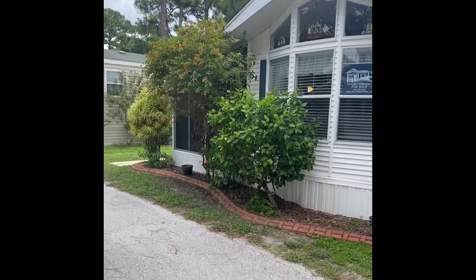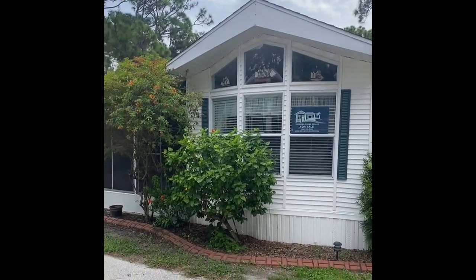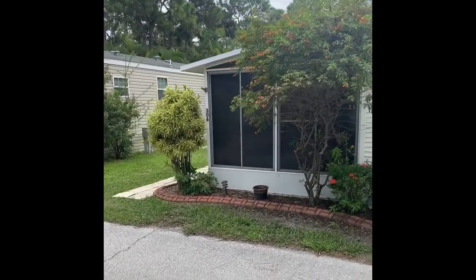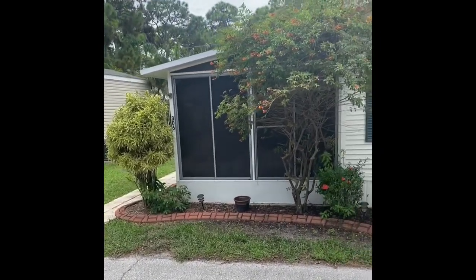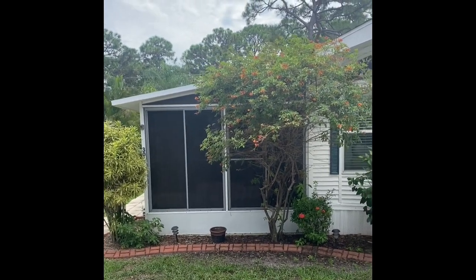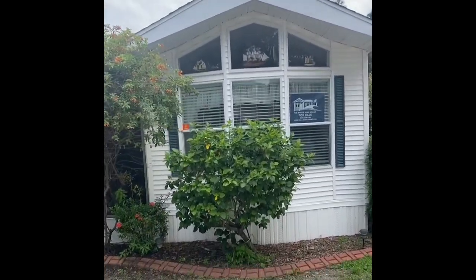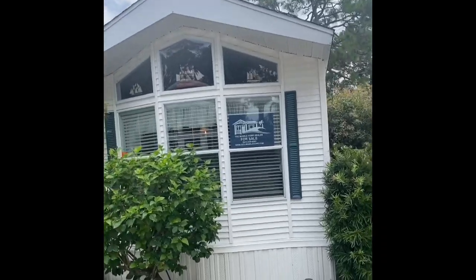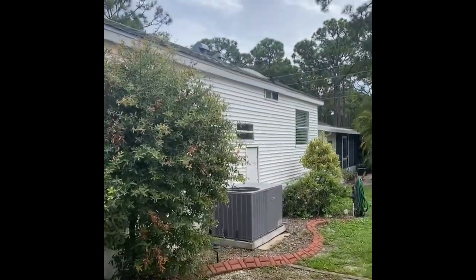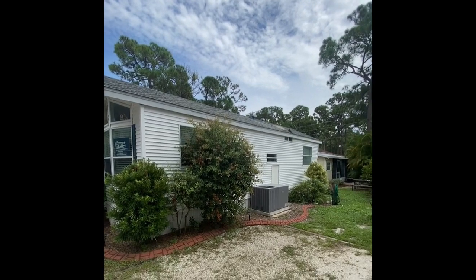So this is a unit that we just took on as a listing, and as you're going to see it looks just like a single wide. Right now as we go over there it kind of gives the deceiving look that it's a double wide because it has these screens, but that's not the case — that's just going to be your Florida room. So as we go to the side of the home, you're going to see that it's noticeably shorter than your regular single wide.